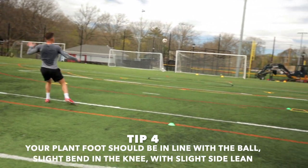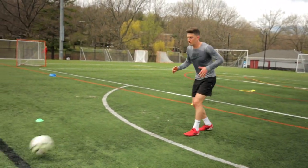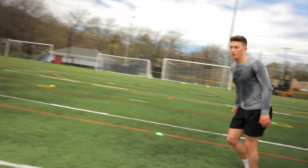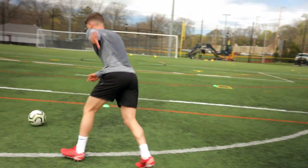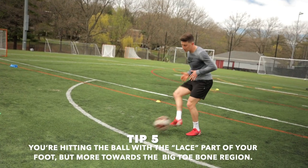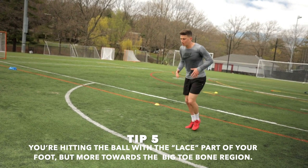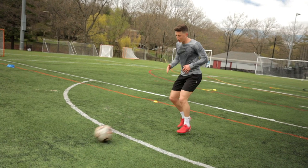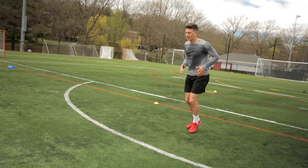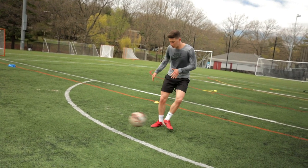Tip number four: your plant foot should be in line with the ball, and you want to have a nice lean to the left side if you're hitting with your right foot, and a lean to the right side if hitting with your left foot. Tip number five: you're hitting the ball with the lace part of your foot or the toe box, which is near the big toe region — that bone where your big toe comes off of.